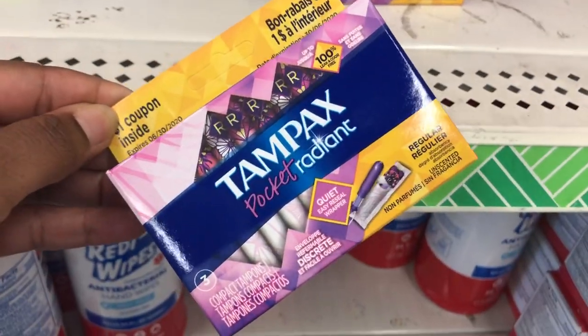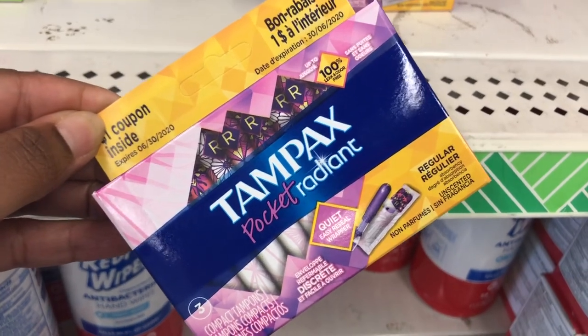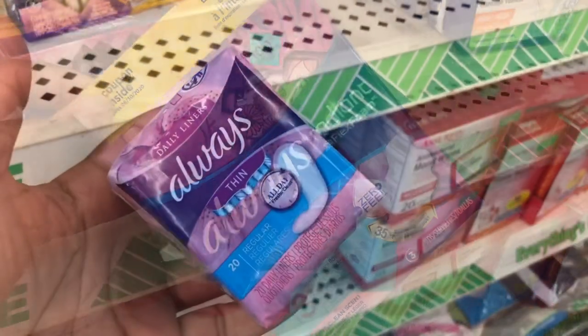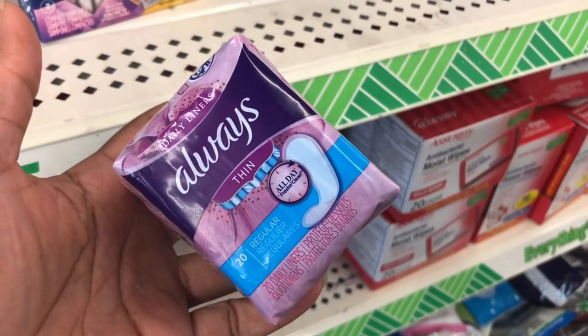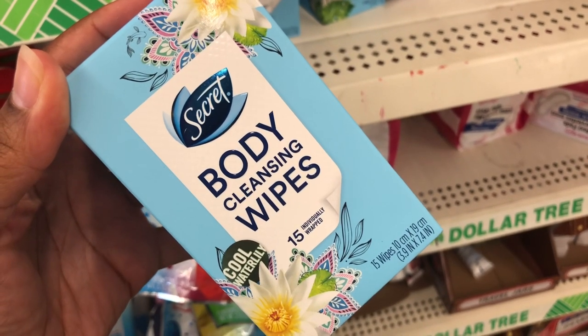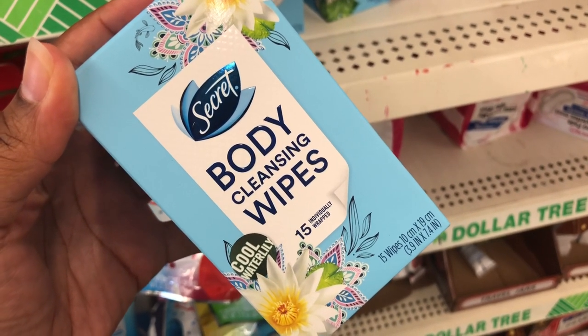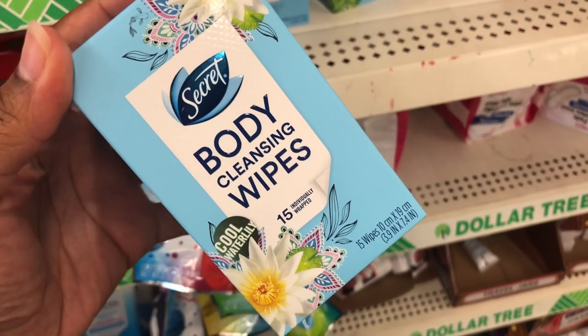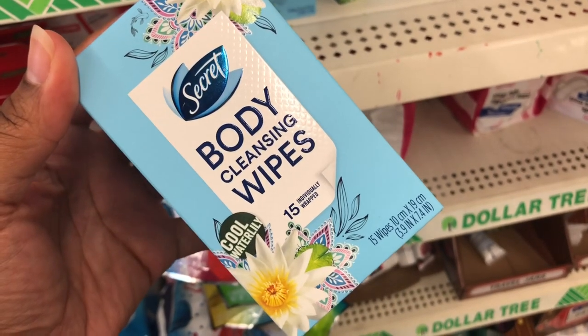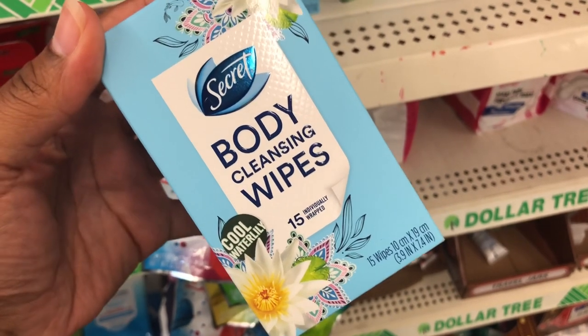Now we're in the feminine women's area. They have a three-pack of tampons, a three-pack of pads, and a 20-pack of panty liners — never seen that before, must be new. And they've got Secret body cleansing wipes, 15-pack in cool water lily.